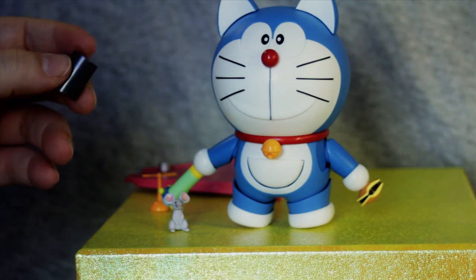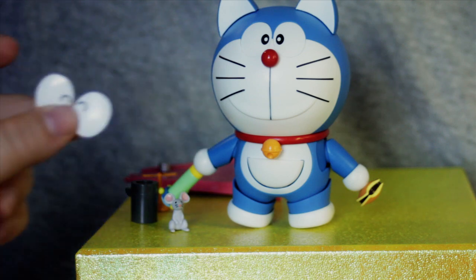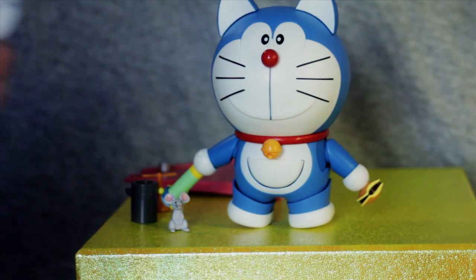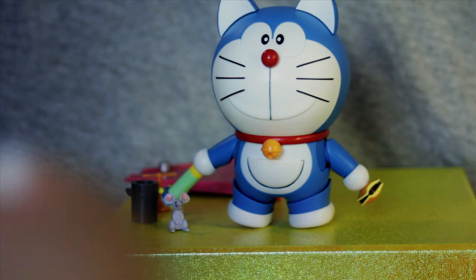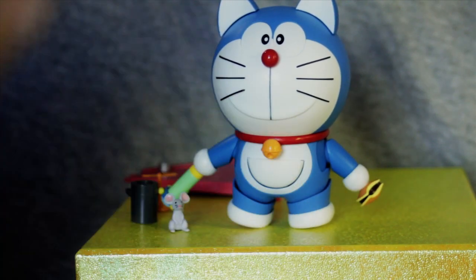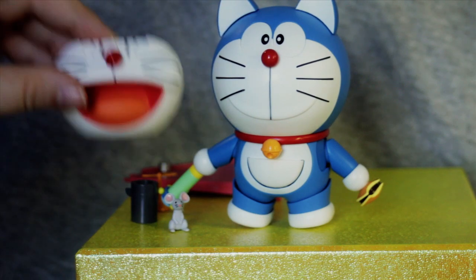Then we've also got an air cannon for Doraemon. And then in addition to the eyes that you see him wearing, he comes with four additional pairs of eyes and two mouths. We've got happy eyes, angry eyes, scared and/or surprised eyes, and crying eyes. And then for additional mouths, we have the mouth he is wearing, then we have a screaming mouth, and a whiter smiling mouth.